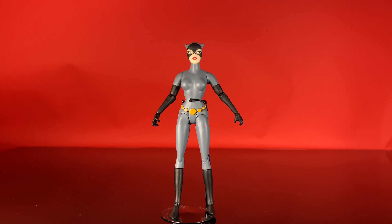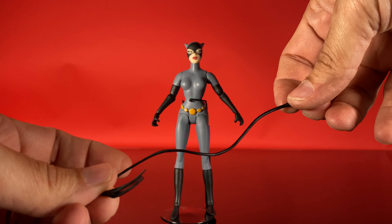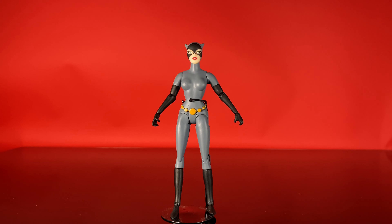And then, of course, the other must-have accessory is her bullwhip, or cat-o'-nine-tails, whatever you want to call it. It's made of a flexible, rubbery material — soft, so it can move around really well.